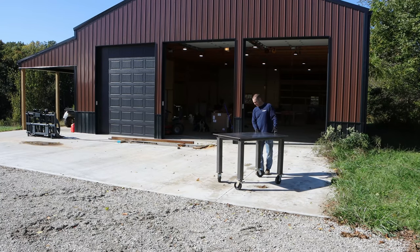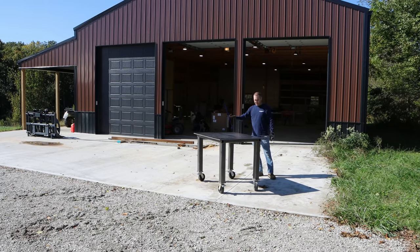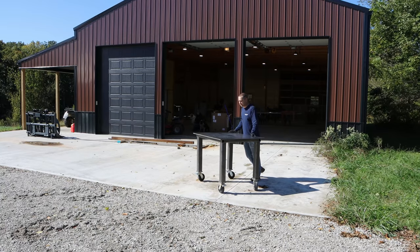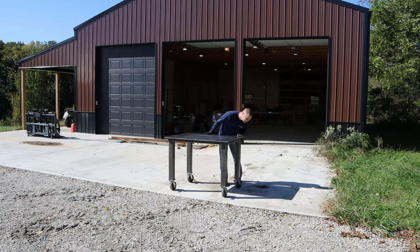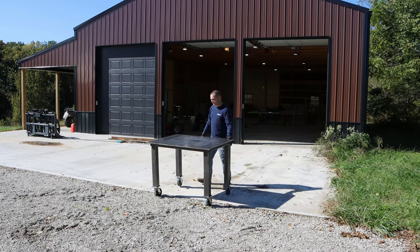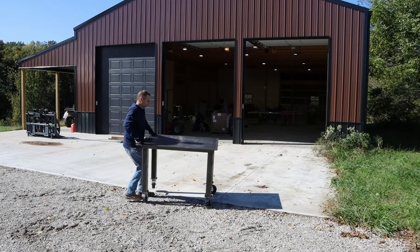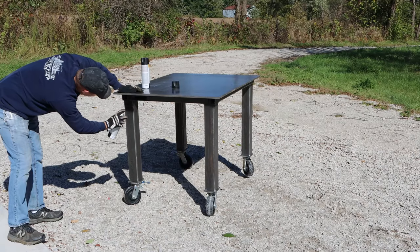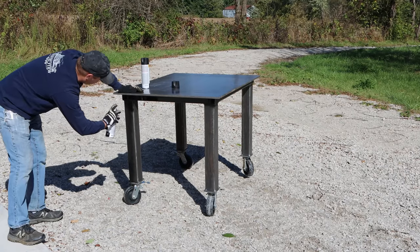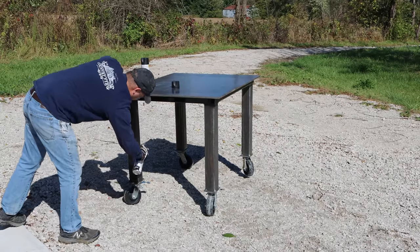I've got the table legs finished up — everything's welded. I've taken paint thinner and wiped everything down. Now I'm going to paint it out here in the gravel so I don't get any paint on my concrete. I'm only planning on painting the legs of the table, not the top.